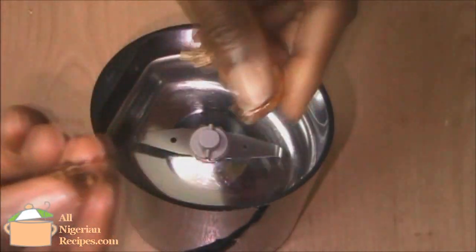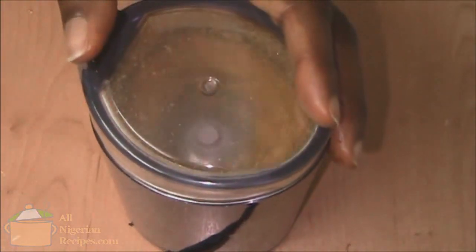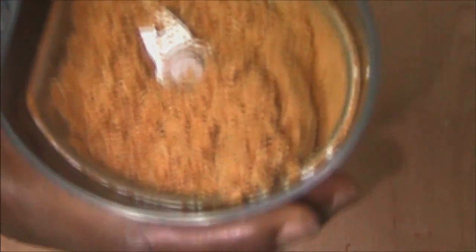I remove the head because I find that it's kind of bitter. This is not the case for crayfish that I buy from Nigeria though. That's it!